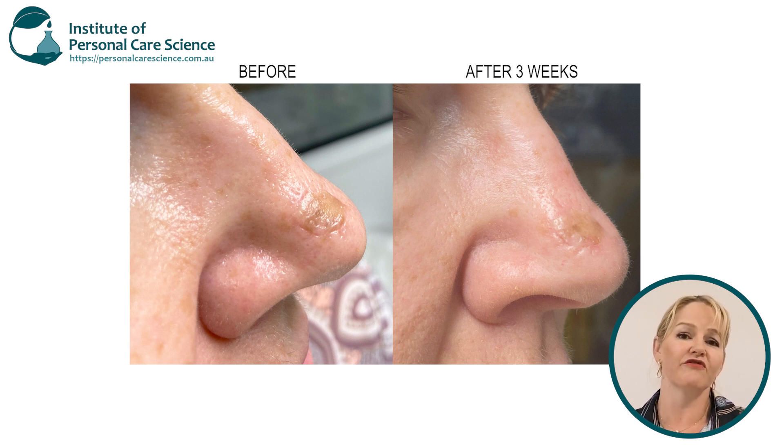They really reduce the appearance of the scar after my surgery. So today I'm going to show you how to create a scar and stretch mark gel so that you can provide the same sort of amazing results for your customers too.